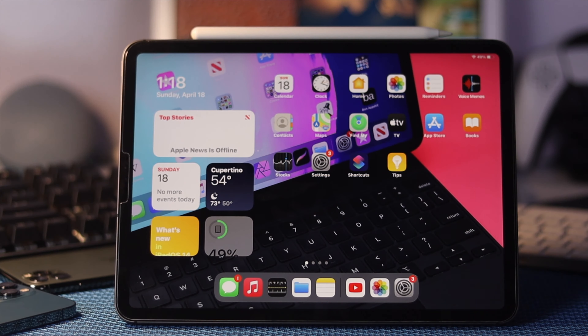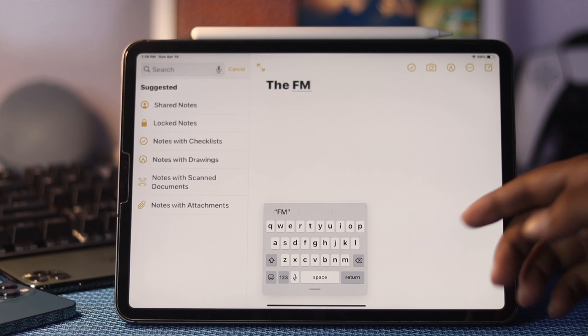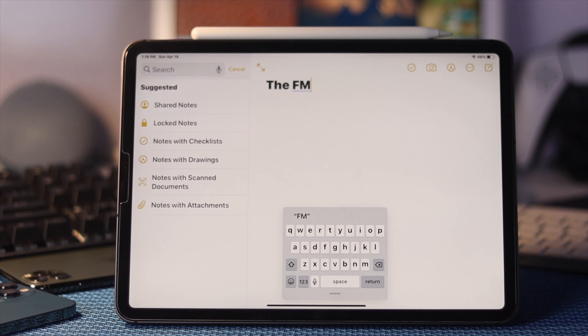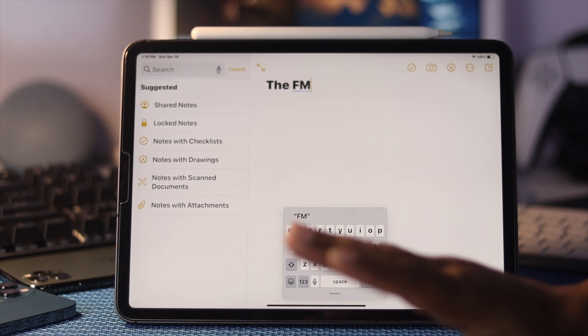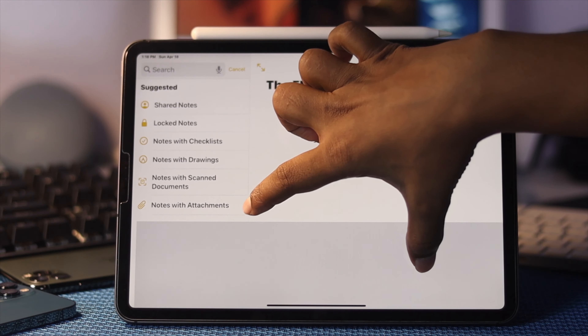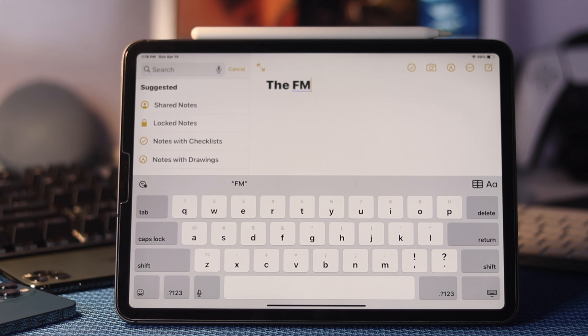If your keyboard gets small and is floating around your iPad, that can be problematic. To quickly fix this, use two fingers and pinch-zoom outward on the keyboard. Your keyboard will return to its normal full size and you can start using it the way you want.